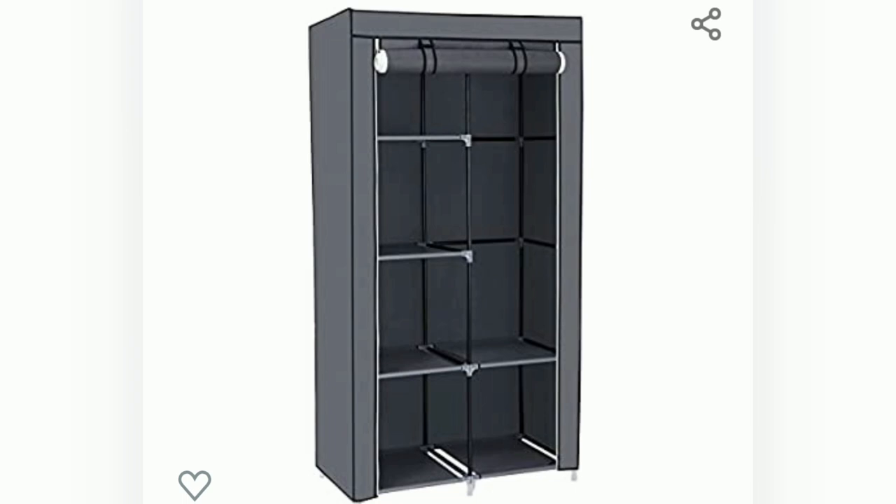Last but definitely not least, I ordered this shelving slash wardrobe unit. It comes with a metal frame and it's enclosed by a cloth covering, and you can roll that down on the top to totally close it off. I'm going to put this behind that wicker room divider thingy that I've got, because what I've got right now is just not working very well and it doesn't have shelves. I'll be able to get those little square box thingies and put them in there, put shoes on the bottom and whatnot.